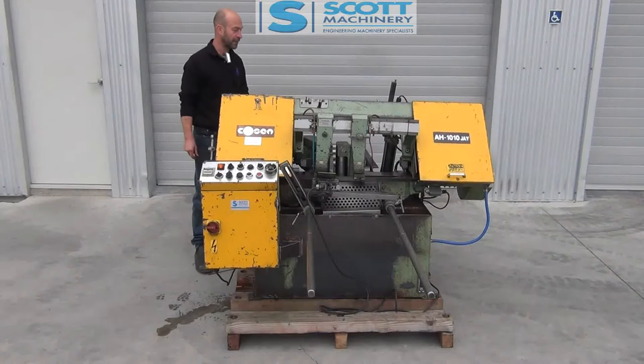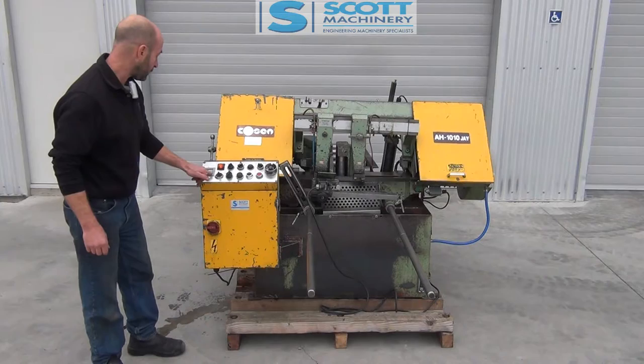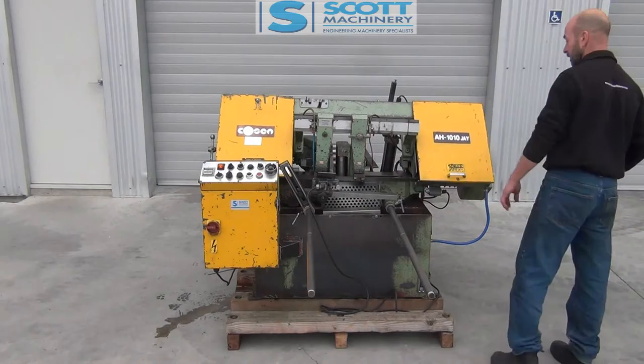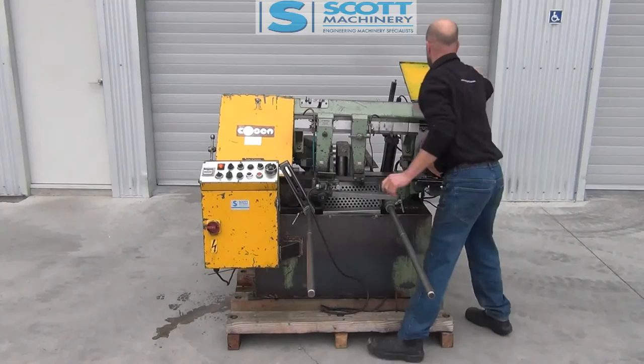It's got a small short in-feed roller there, and a hand wheel on the feed motor. It's got the roller feed set up there, and a control panel. Someone's fitted a new modern counter at some stage. Your bar's here for setting your material length and stop. It's also got a blade breakage switch there, and it looks reasonably tidy underneath.